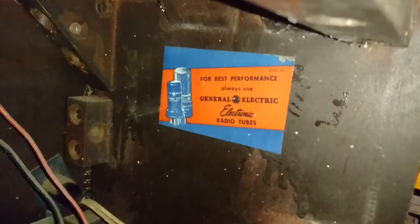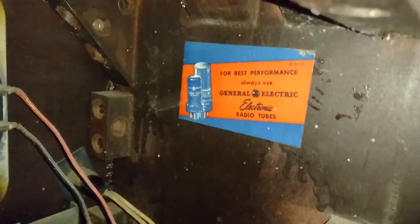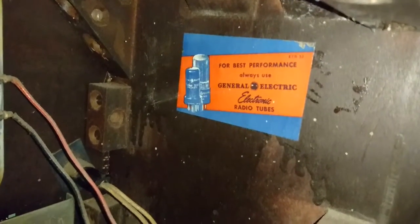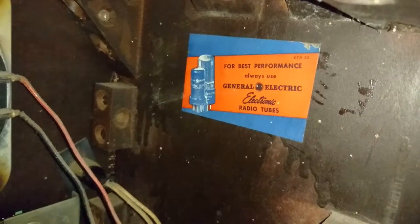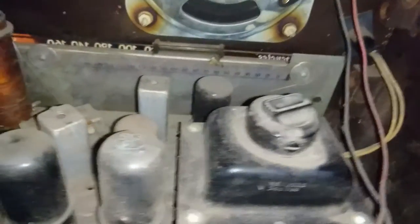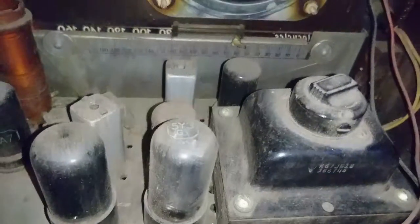I have never seen this label before, and I got a lot of GE electronics from this era. For best performance, always use General Electric radio tubes. I think the previous owner didn't hear that, or doesn't speak English.